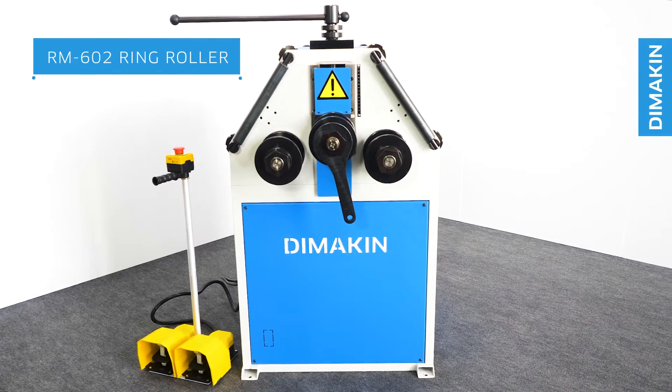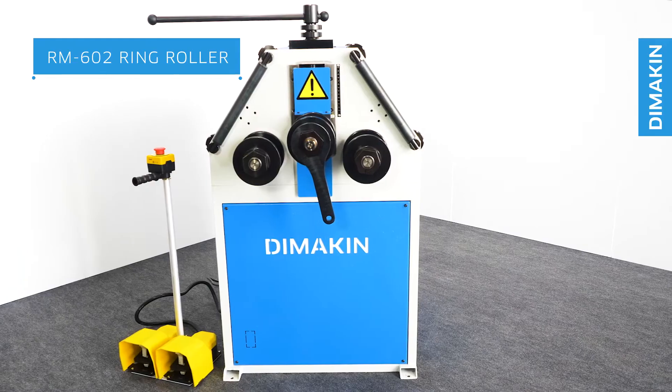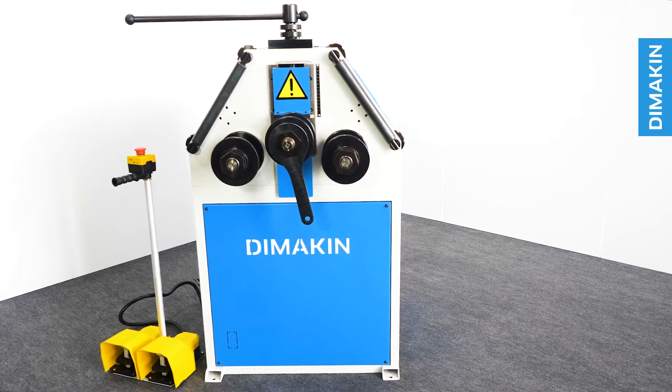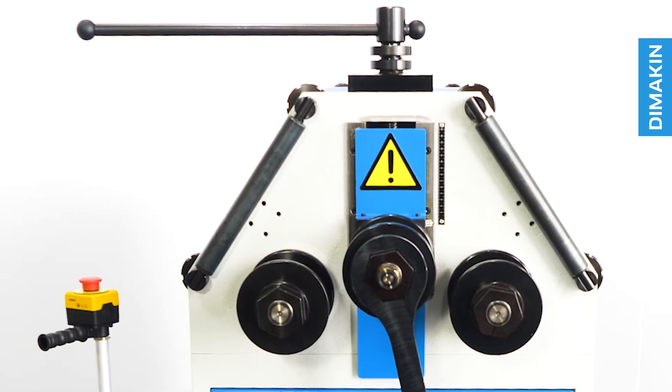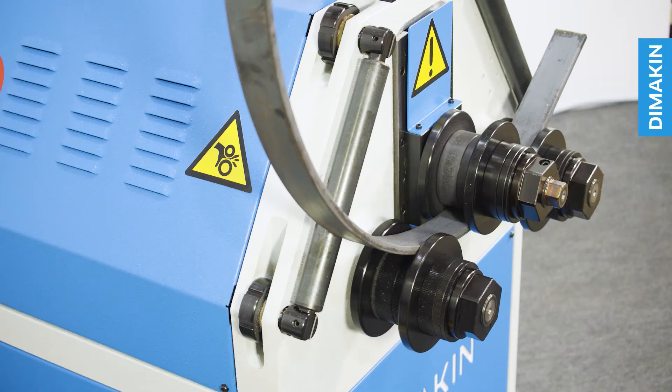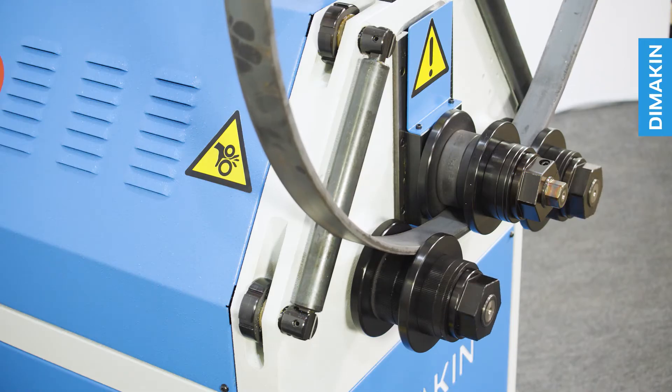The Dimakin RM602 is an entry-level solution to roll bending tube and pipe on a budget. With a manually adjusted top roll and two powered rolls, this machine is extremely user-friendly and one of the most economical ways of roll bending a wide variety of radii.